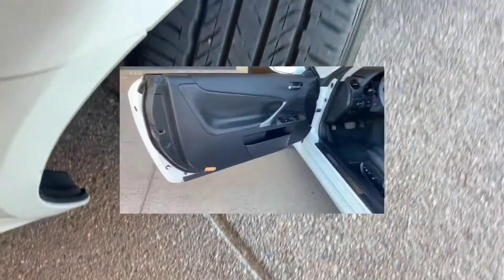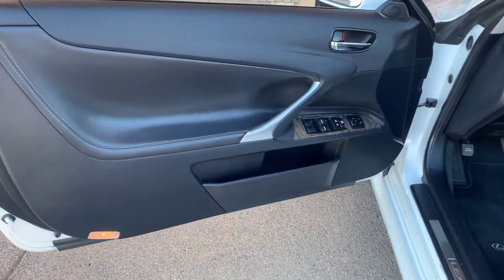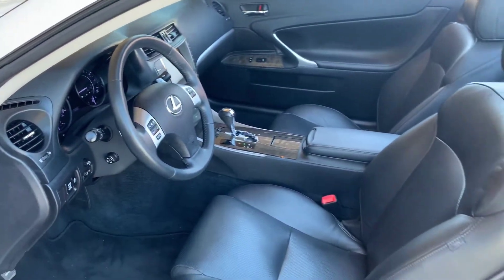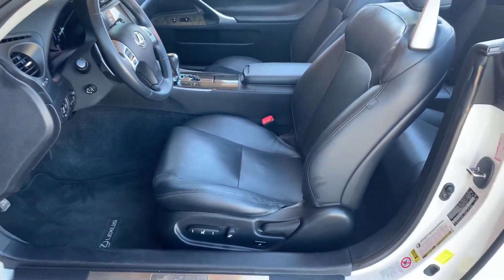Wheels and tires have plenty of tread left on them. All right, let's check out the interior. The interior is nice and clean.